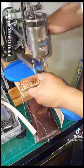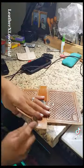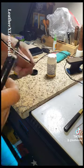Once stitching is done, we'll make our way back to the workbench after going outside to sand the edges. Then start beveling, burnishing, and dropping some edge coat on the edges.